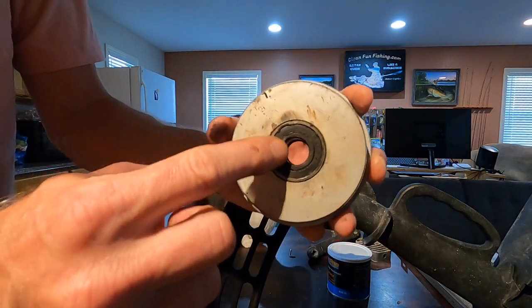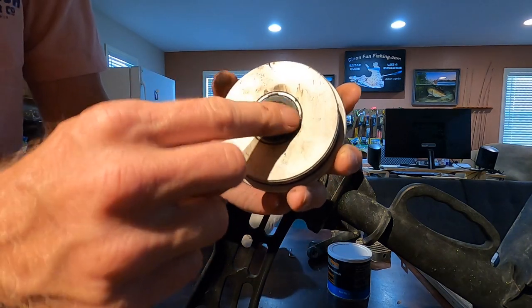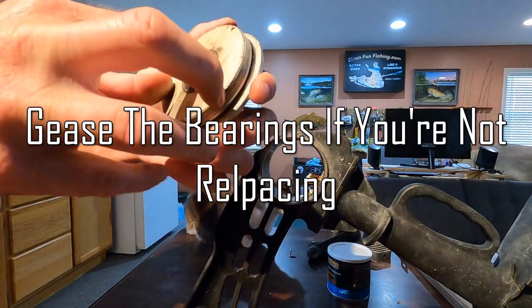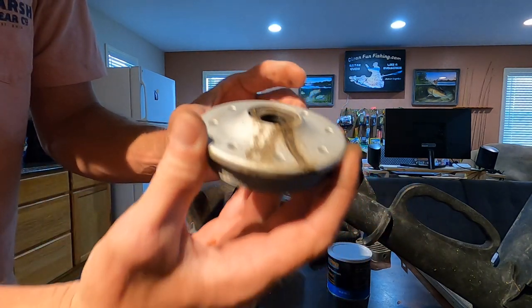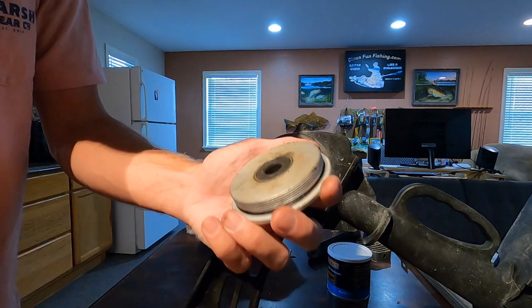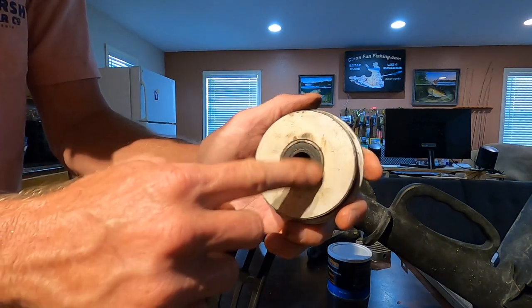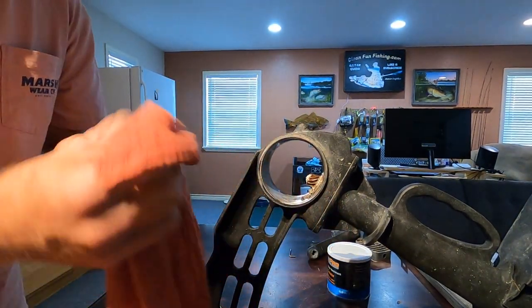The bearing right here definitely looks pretty shot. I don't have that part so we're just doing maintenance for right now — we're not going to replace anything. I'll probably order the whole assembly so I don't have to change just the bearings. As I turn the bearing I can feel that it's pretty worn out. Now we're going to wipe off the inside and get all the old grease off the threads.